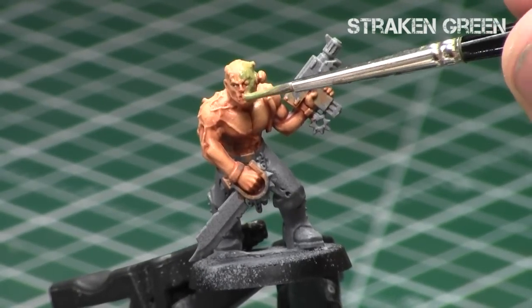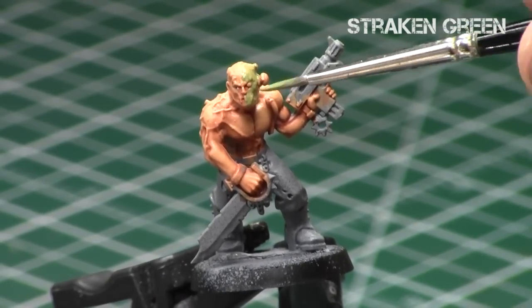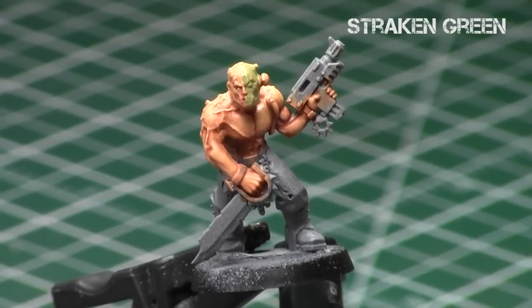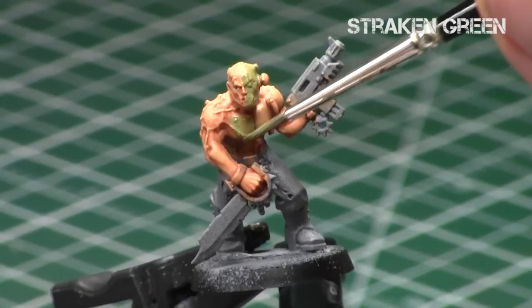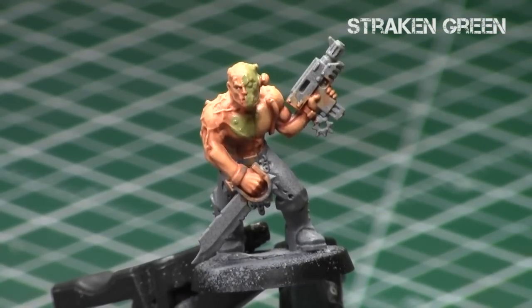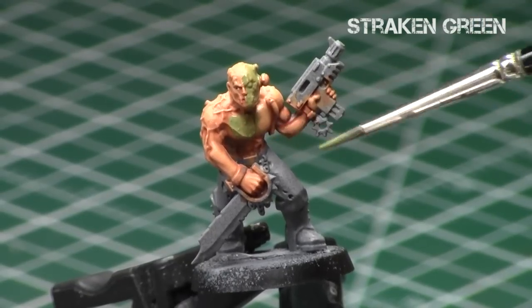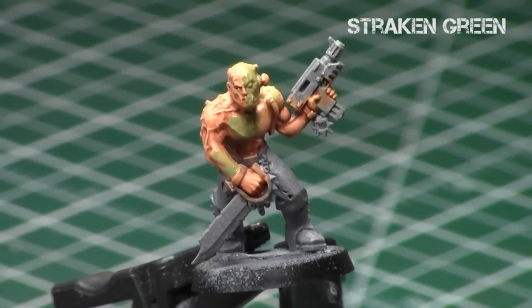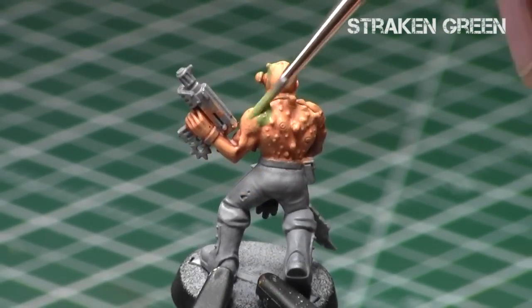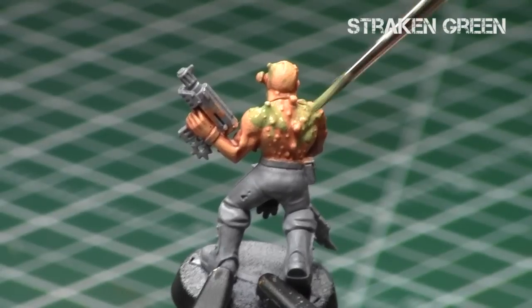We're going to take our thinned-down Strachan Green — as you can see it's quite thinned down — and it's going to gel really well with the normal flesh color scheme from the previous Miniature Painting 101. Apply it wherever you want; you can use as much or as little as you want on the skin. I'm keeping it in blobs — I don't want nice fixed lines, I want it to blend nicely with the skin around it. It doesn't go over perfectly, and that's what we're going for; we want it to slightly blend.